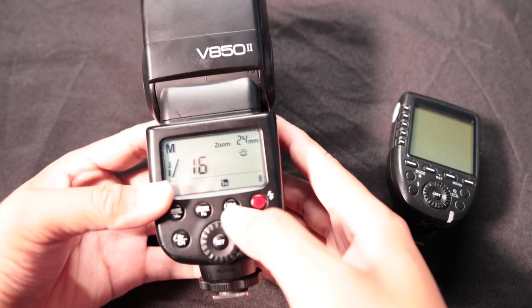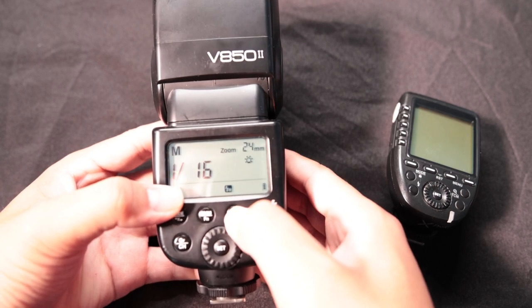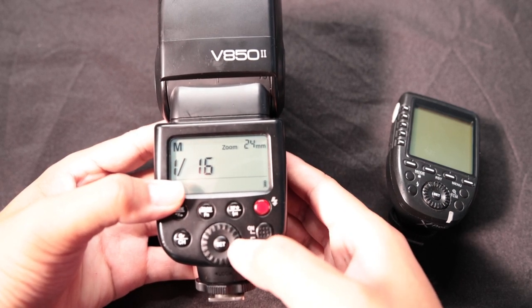If you don't need high-speed sync and you just tap that button, it's gonna turn the backlight on for your flash. Other than that, you can just turn that all off.